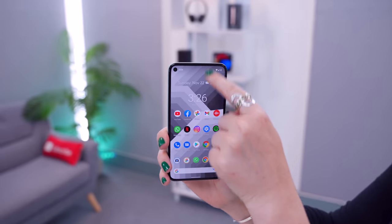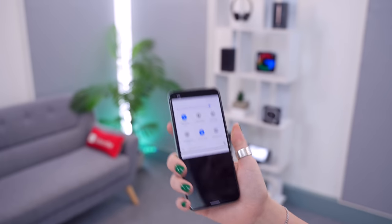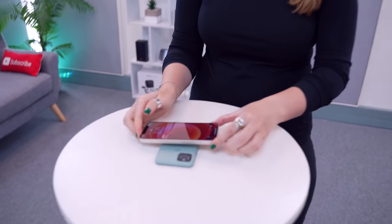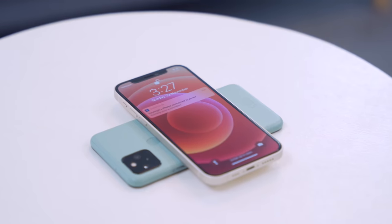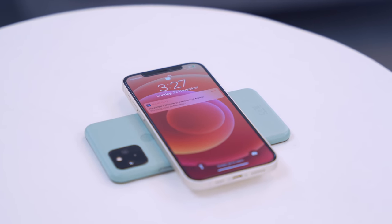Here is another new and nifty feature on the Pixel 5 — battery share. To activate it, swipe down on the notifications panel, swipe to the right-hand side and activate Battery Share. Then place your phone face down and get whatever device you want to charge — I'm using an iPhone 12 here — and place it down on top. In a couple of seconds it'll start charging. It's obviously not the fastest charger in the world, but it's still a pretty nifty feature.